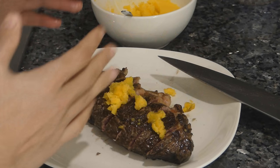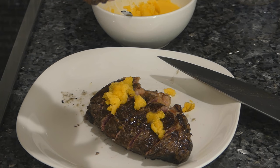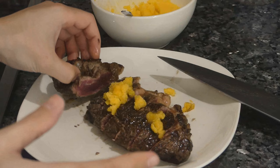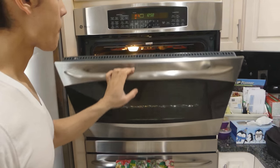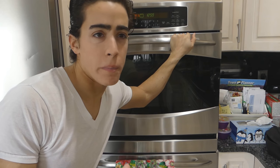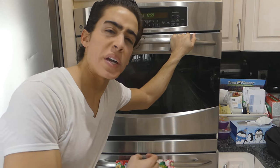You might think: doesn't the steak lose juices when you slice it before it's finished cooking? No, because the steak is raw on the inside — all we really did was get a crust, so there's no juice leaking out yet. We've got our oven on high broil and I'm going to put the steak in and let it go to temperature. This is where the expertise of the chef who's cooked thousands of steaks at Peter Luger's really matters — it'll be anywhere from three to ten minutes depending on how cooked you like your steak. Unfortunately, we can't really probe the temperature because the steak is sliced, so you're just going to have to keep an eye on it.